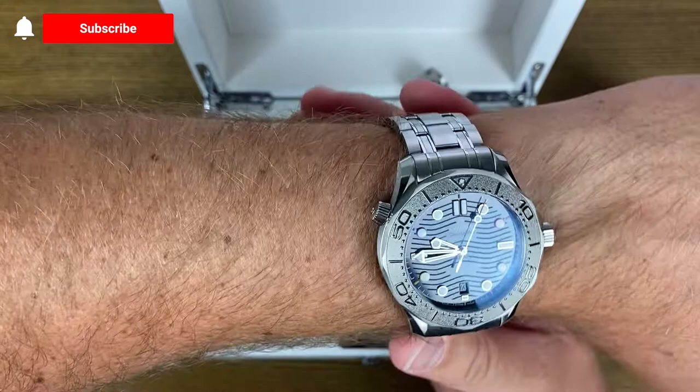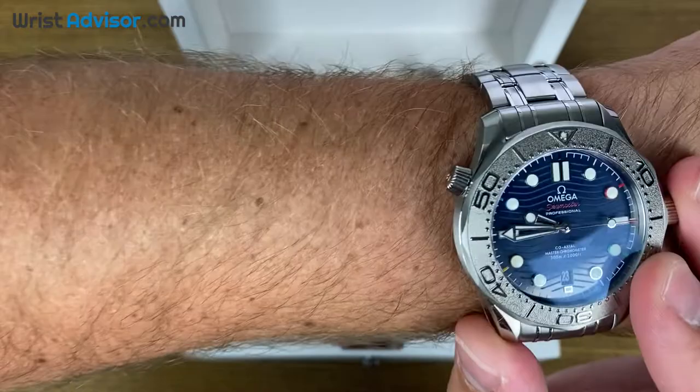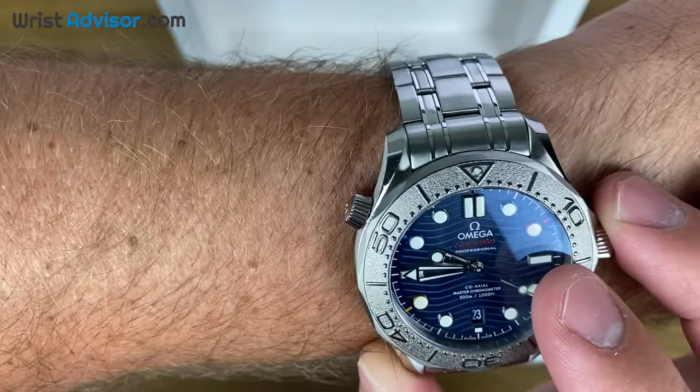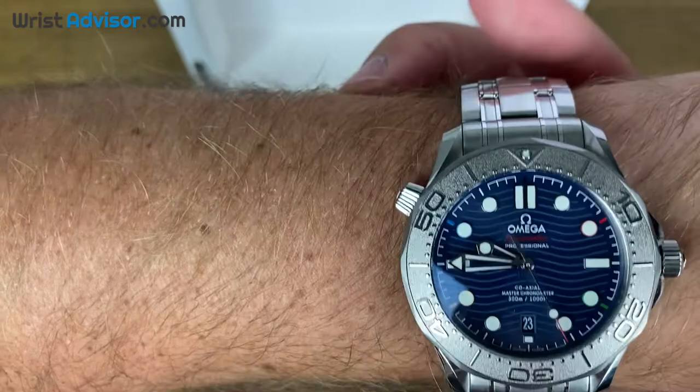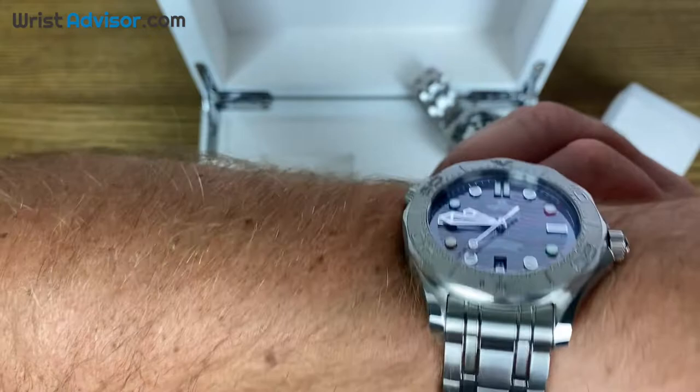So let's just get into it. Let's put this thing on the wrist. As you can see, even in regular light, this has a very deep navy blue dial. I'm trying to get a really good image for you right here. This ceramic dial makes it somewhat hard sometimes — the way light plays off of it — to see it on camera. But in person, it looks really good. It's very, very sharp on the watch.